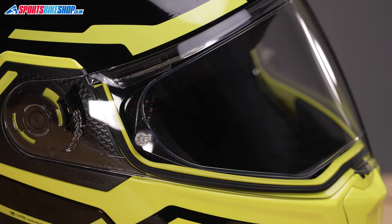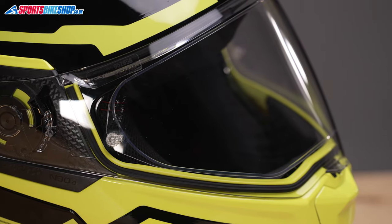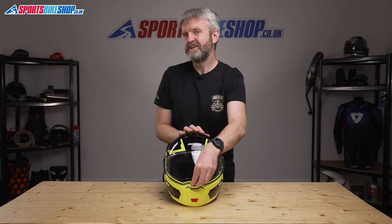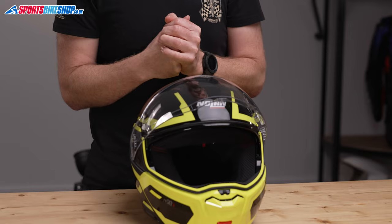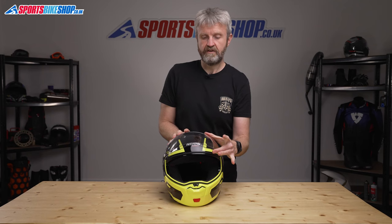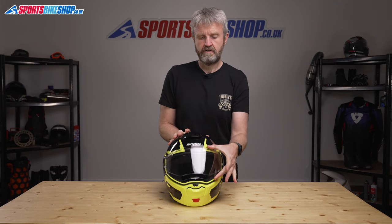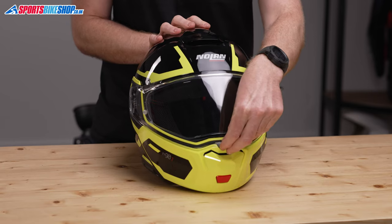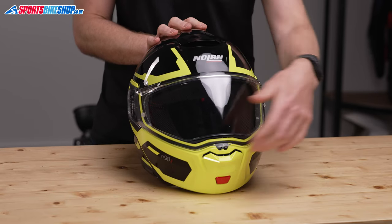The visor on the N93 is Pinlock protected. It's not supplied separately in the box — it's already fitted to the helmet, so that's one less hassle. It's backed up by an internal sun visor, and another real plus point about Nolan helmets is that they're usually protected against mist, which is also the case with this one. There are four stages for the main visor between fully open and fully closed, with the option to lift it just off the lock for a very small opening to allow some air to flow through.